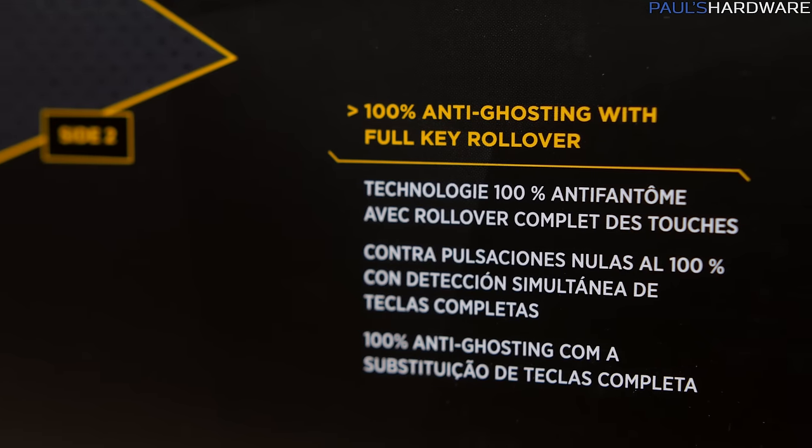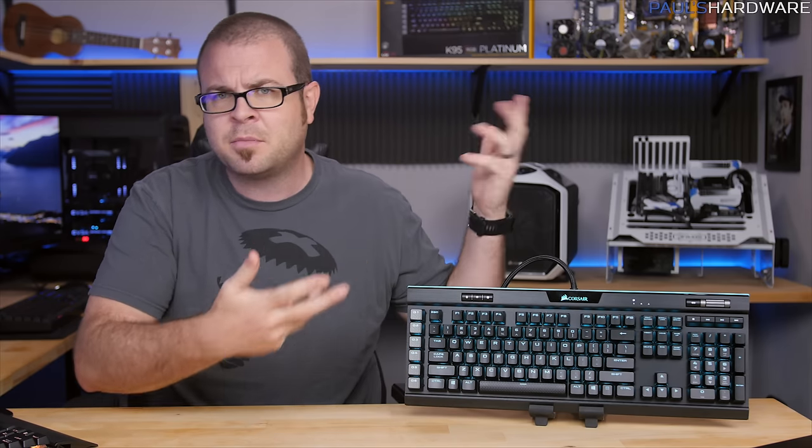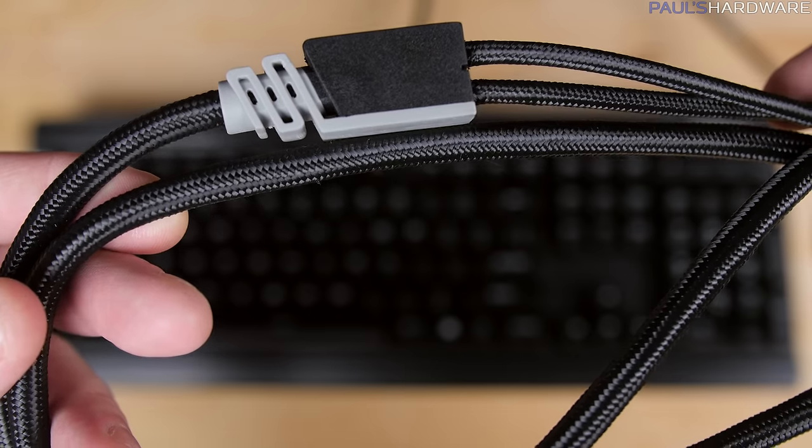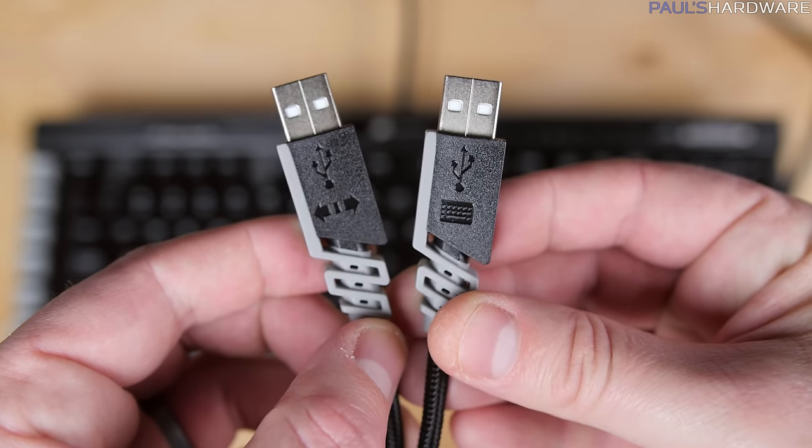Rounding out the features, we have 100% anti-ghosting with full-key rollover while connected via USB. There's also a braided fiber cable — nice and thick — with two plugs: one for the keyboard and one for the USB pass-through.